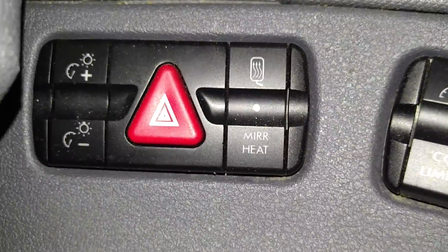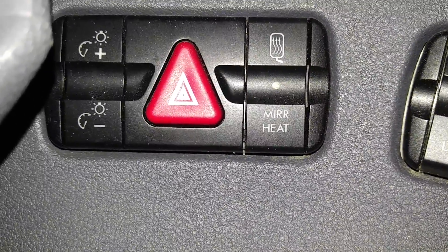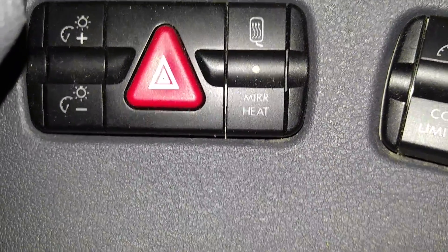Here we have mirror heat — that's obvious, the outside mirrors are heated. The large red triangle is for your hazards, and the left button over here controls the dashboard gauge lighting.